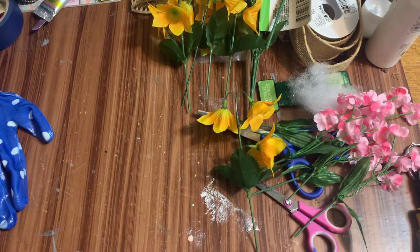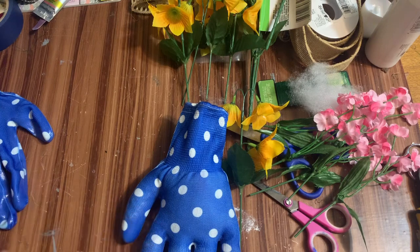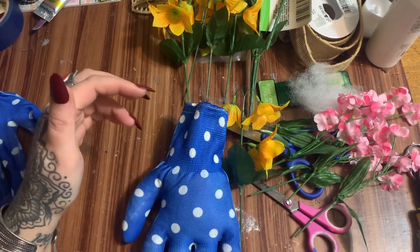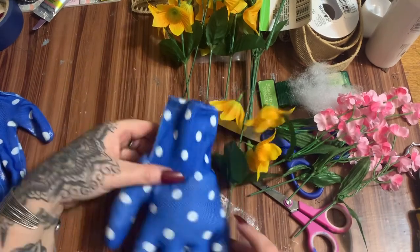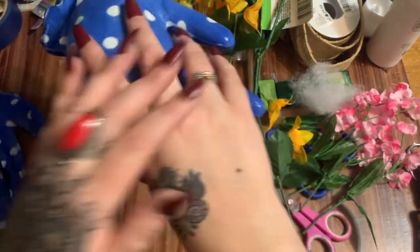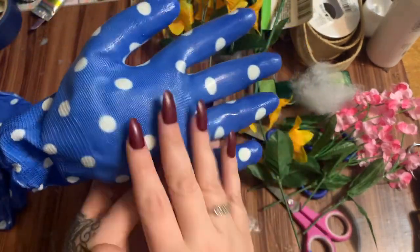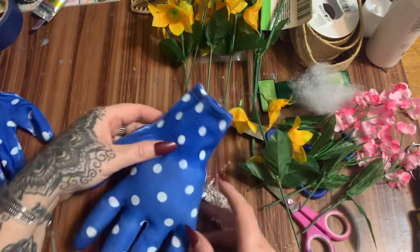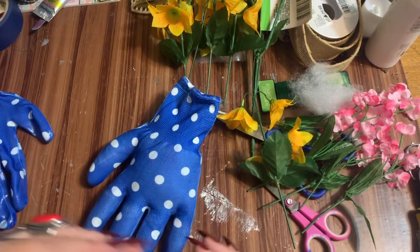You know what, I have so many ideas for these plastic shovels — if you see them out, go ahead and grab a handful because I think I'm going to have more videos coming. Anyway, this is what the glove looks like. The back of the glove — the side that would be on the back of your hand — I want that facing out, so keep that in mind when you're putting these together.